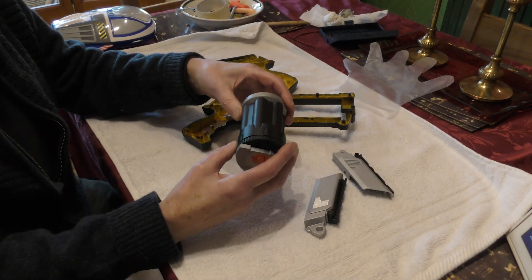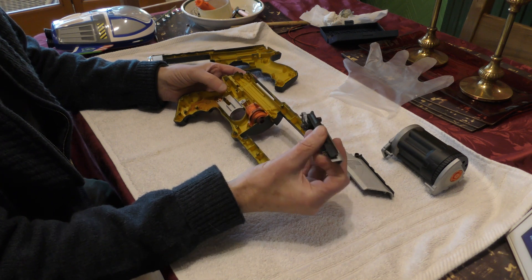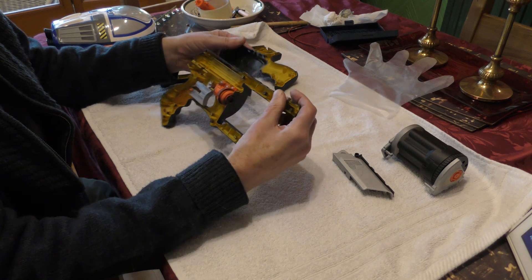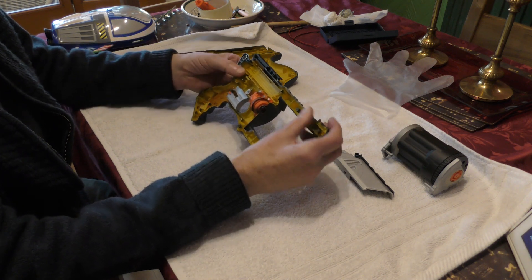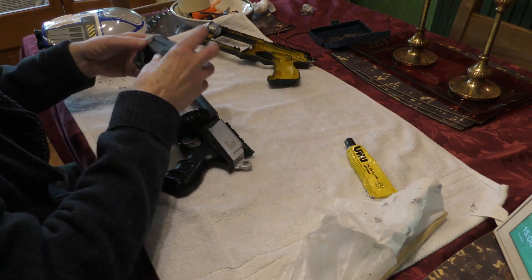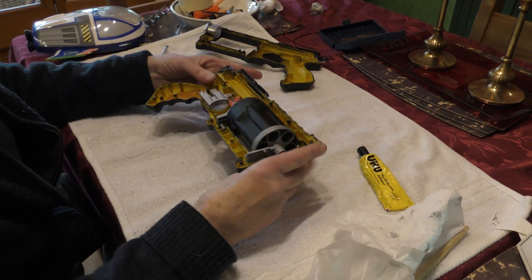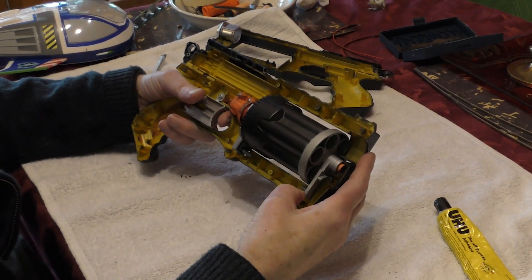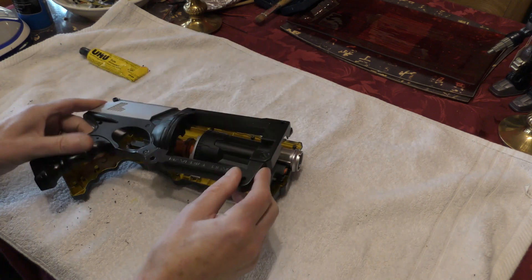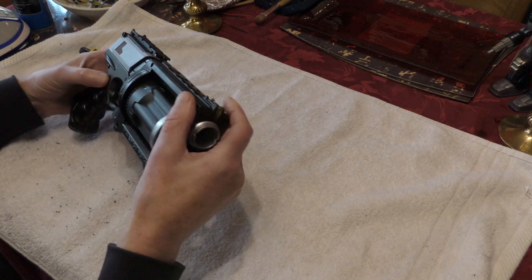A couple of coats later and some drying time, and we're ready to start reassembly. The small side pieces were originally part of the dart firing mechanism that I've discarded, so I'll just glue them onto the main body. The rotating barrel clips into place and I'm pleased to see that the trigger still works. To reassemble the two main body parts — hopefully I can remember which screws went where — and so a little more fine detailing and a couple of coats of matte varnish and it's finished.